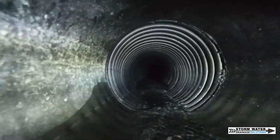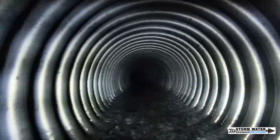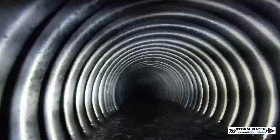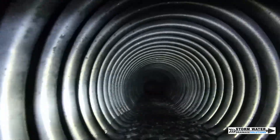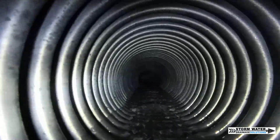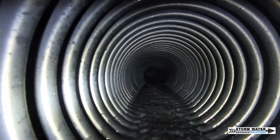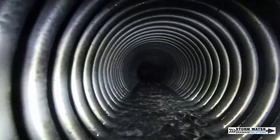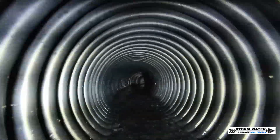Certain times it's going to slow up and other times it's going to be going quicker. The reason for this is because we had to work with the fall that we had around this property, because we wanted this system to be entirely gravity fed — we didn't want to rely on a pump. As you can see right here the GoPro starts to get stuck. The reason for this is because we have a lot of fall in that particular section, and the water is traveling a lot quicker and it is not slowing up.